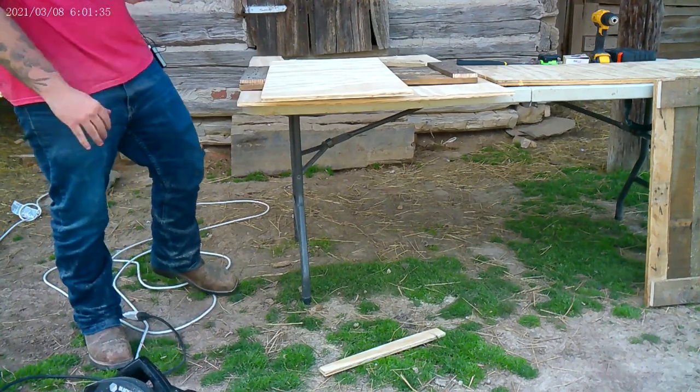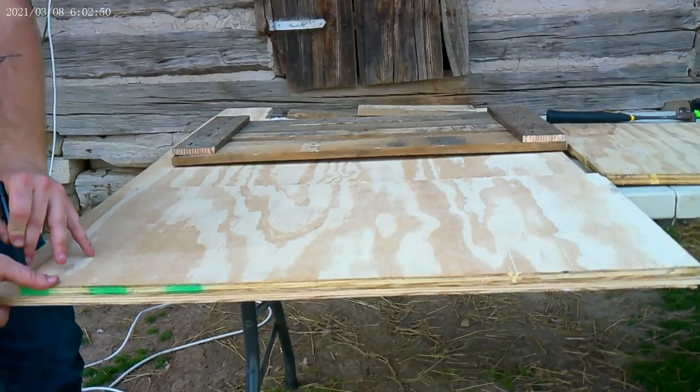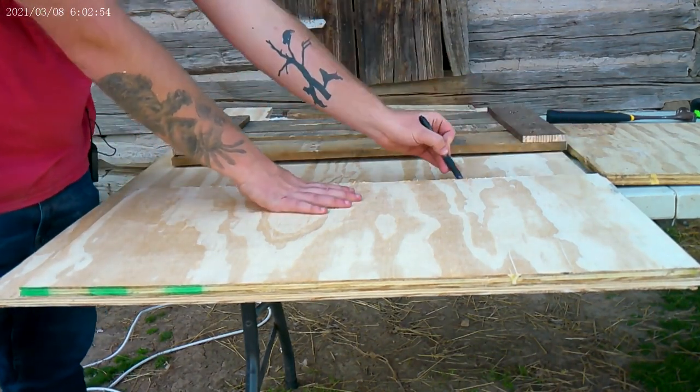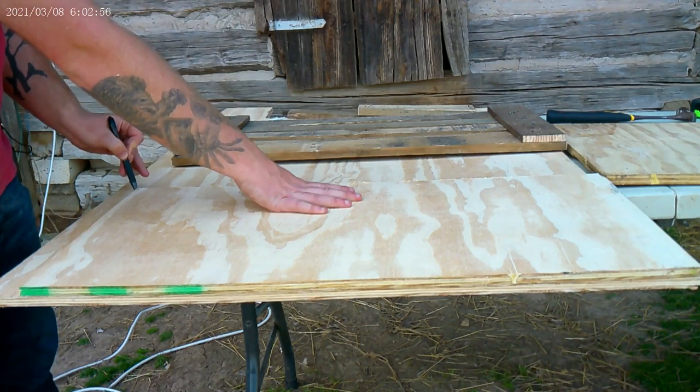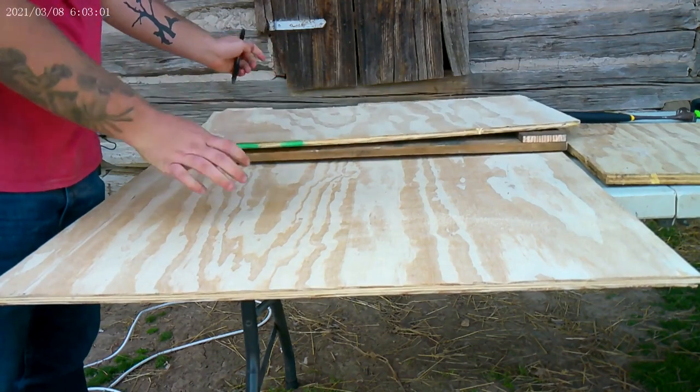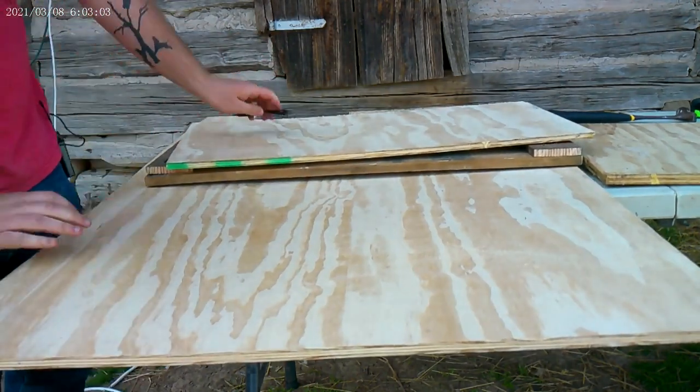Now we've got three sides cut. Go ahead and get this other piece marked out and cut. Like I said, it ain't got to be just perfectly square — it's not like you're doing anything for construction. It's just got to be good enough for government work. Go ahead and get this other piece slid up and we'll cut it.